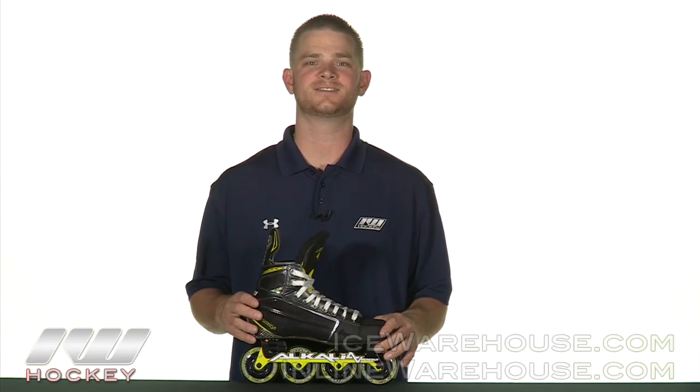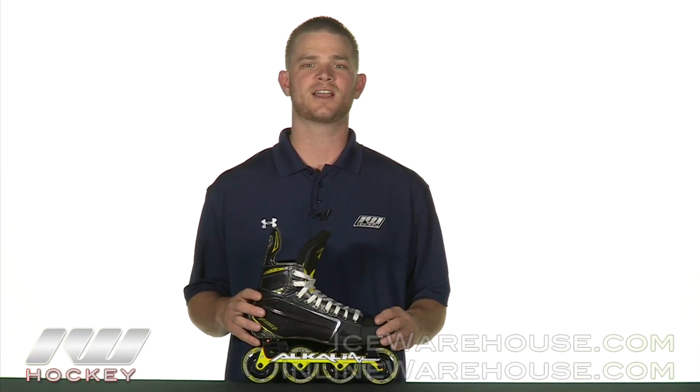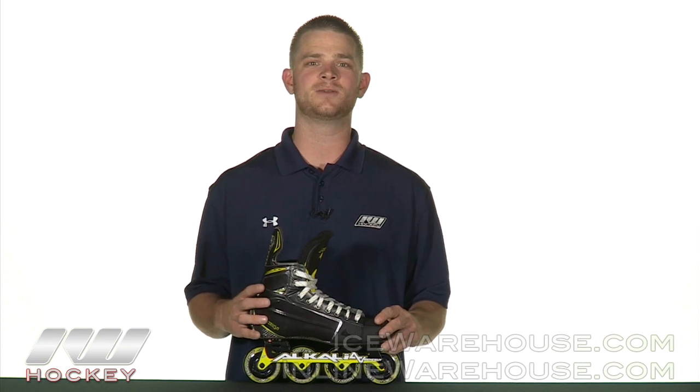Hey guys, this is Ron here at The Warehouse and today we're going to be taking a quick look at the Alkali CA9 RPD Roller Hockey Skates.